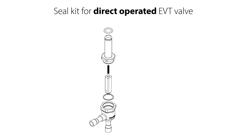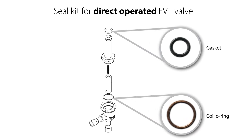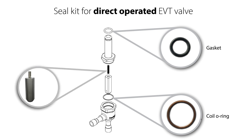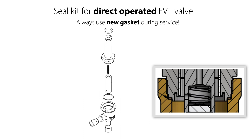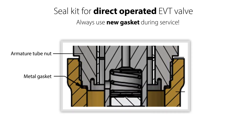If you only need to replace the metal gasket and the O-ring using the seal kit, seen here, then ensure that the armature spring remains located in the armature to be reused. Please note that whenever you take the valve apart and reassemble it, you should always replace the metal gasket. When the valve is assembled, this gasket forms a metallic sealing through a minor metallic deformation. This metallic deformation is permanent, and therefore the gasket should not be reused, since there is a risk of external leakage once the valve is back in operation.